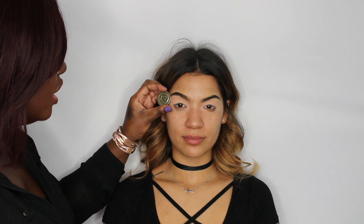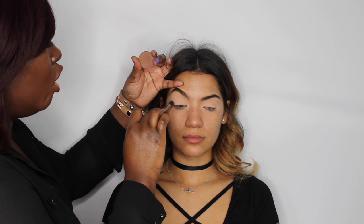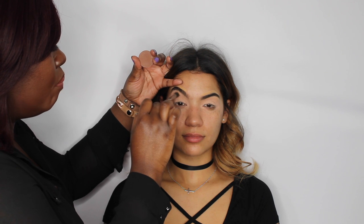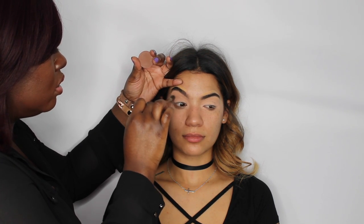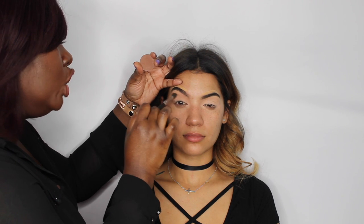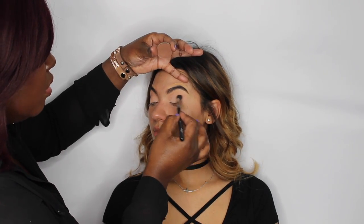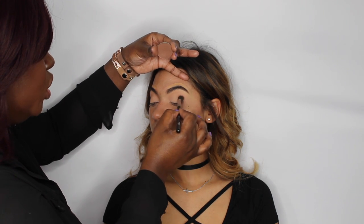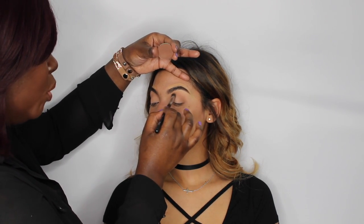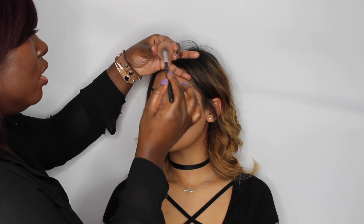Next I'm going to add a warm color — this is Makeup Forever M636. If you're not familiar with where your crease is, leave your eye open and work in a circular motion right into the crease. Leaving your eye open ensures proper placement so you won't go too high or too low. Always use circular motion rather than a windshield-wiper motion, because a wiping motion will create a muddy finish.